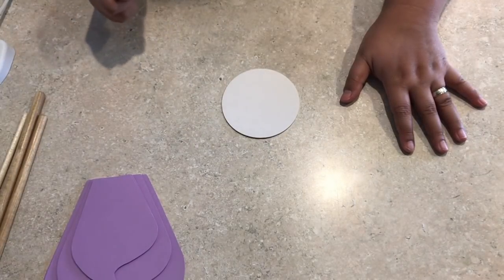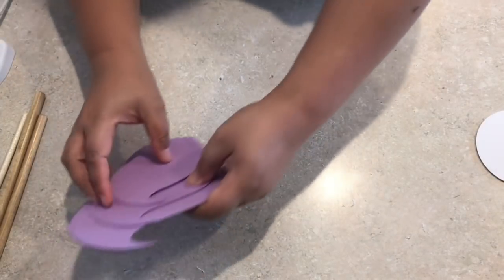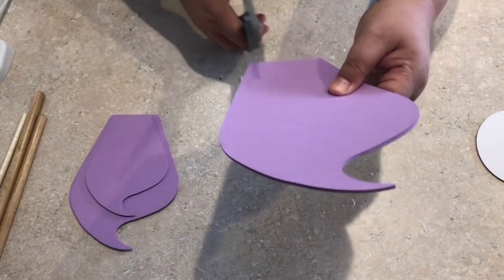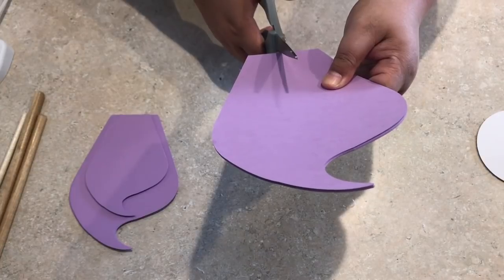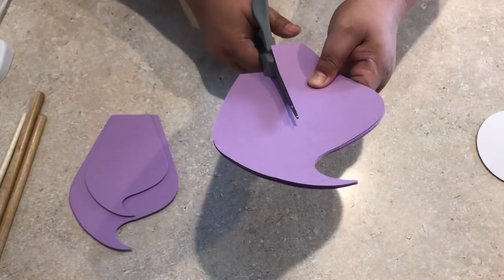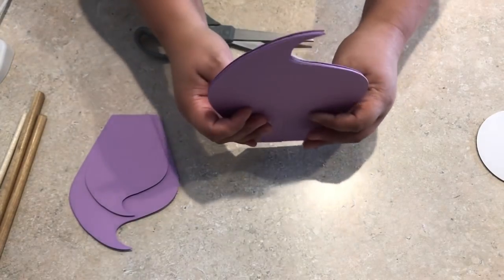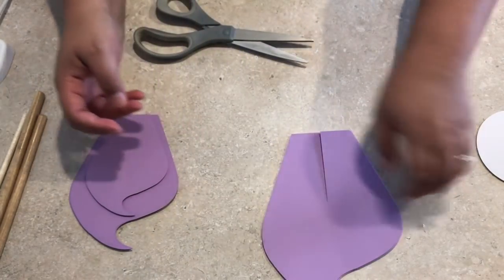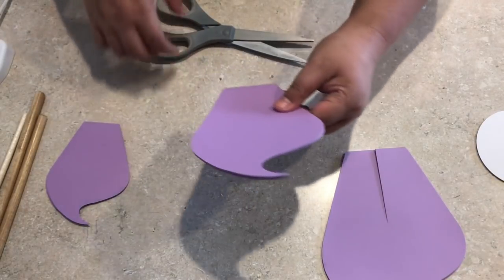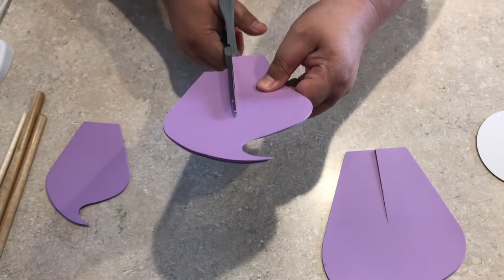Let's get started. The first thing to do once your petals are cut is to make a slit on each petal. The principle is: the larger the petal, the deeper the slit, and as you go smaller the shallower the slit gets. I'm cutting the slits six at a time — not just to go faster, but to ensure a uniform depth across all petals.